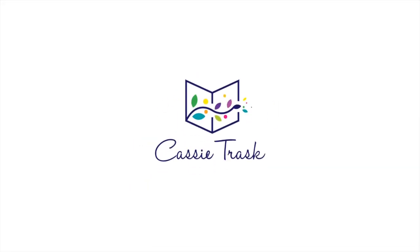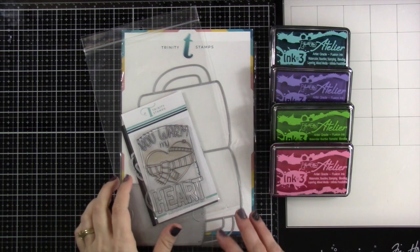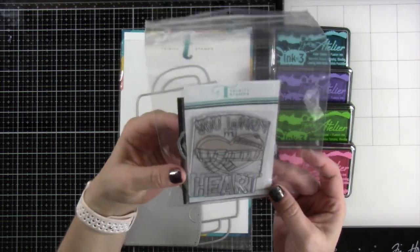Hello everyone, it's Cassie and welcome back for another Trinity Stamps video. Today we're going to be making a mug card. I love making the mug cards and our new Warm Heart Stamps fits perfectly on our mug. So that's what we're going to be using.